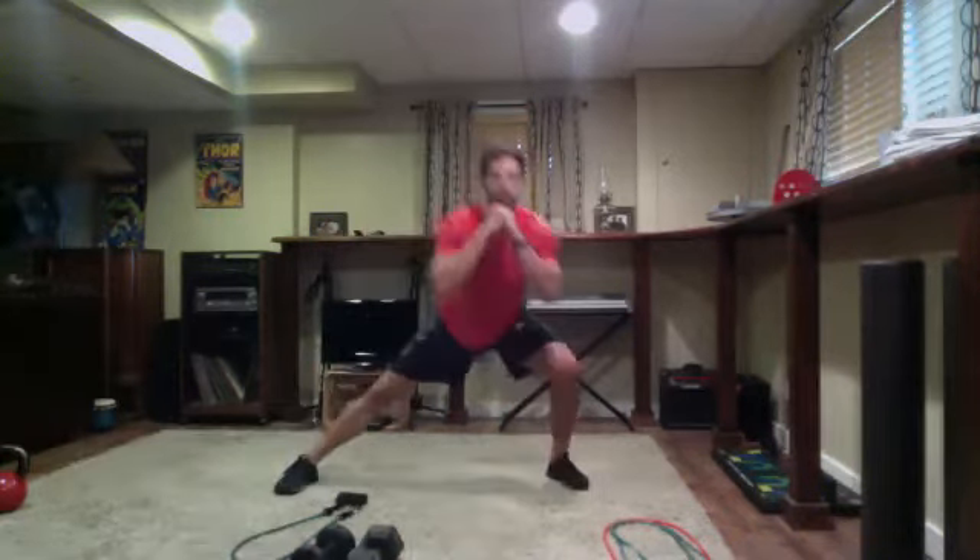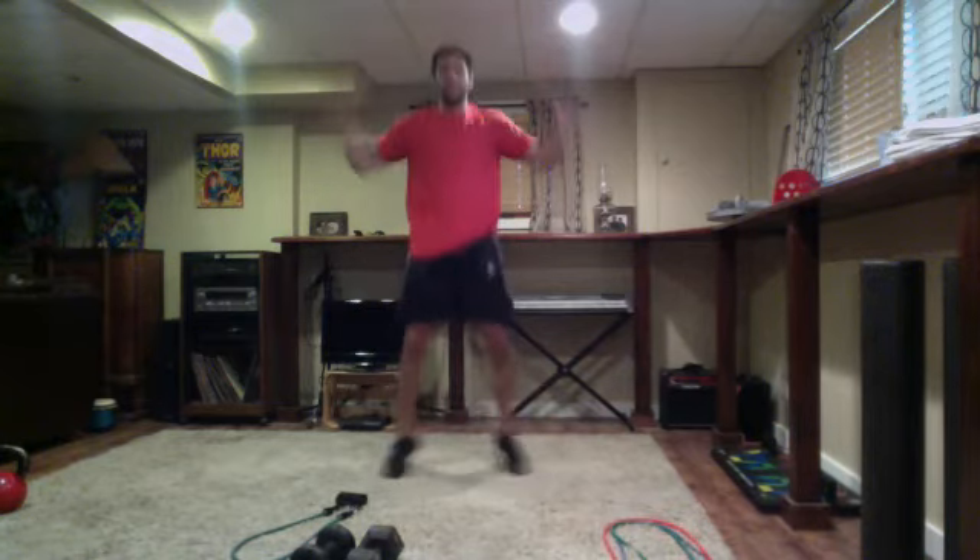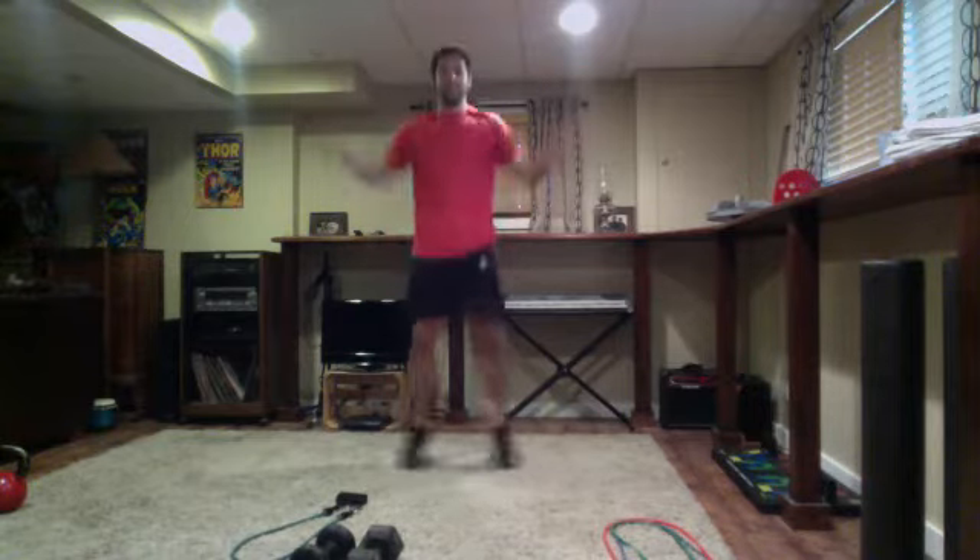One more on this side, then let's switch up. Lunge to the left, sit across, fire up. Two more on this side. Last one — sit into it all the way across, push through the heel and up. Let's go jumping jacks, about 15 to 20. Four, three, two, one — and good.